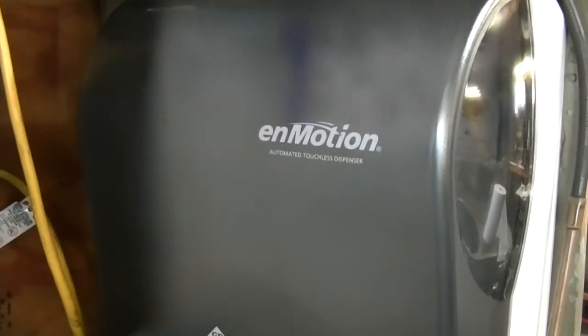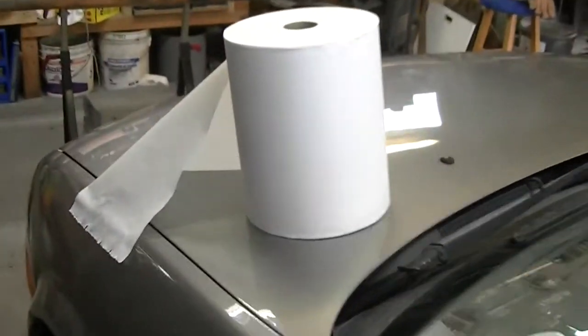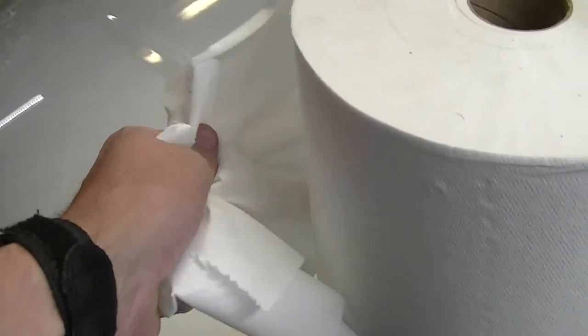Got another video. It's like a conversion video, but I bought one of these for my shop. But the paper towel, it's expensive. It's $64 for this, and it's not the kind of shop towel you want — it's for drying your hands.